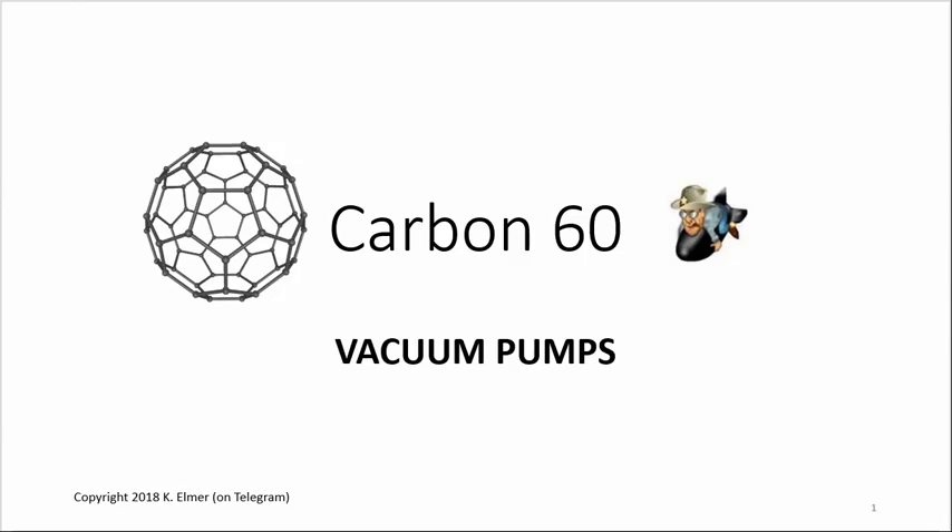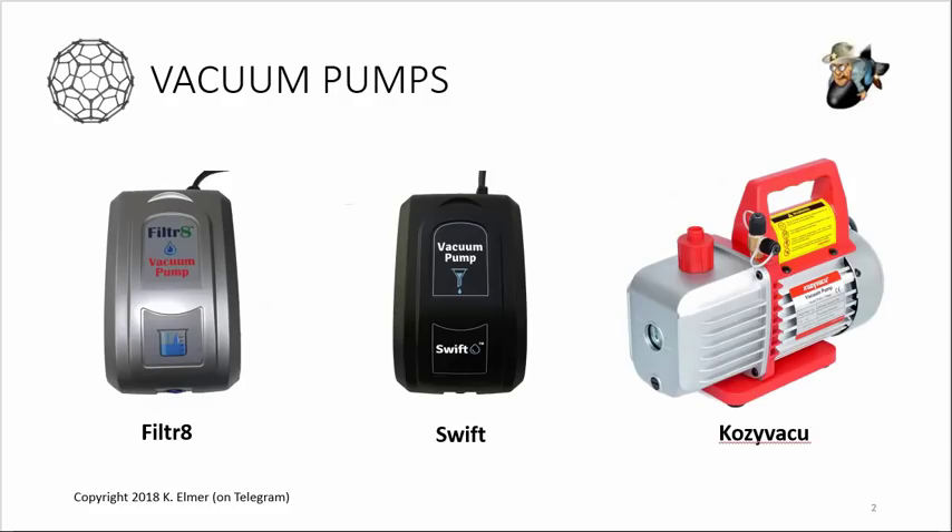Hello everyone, welcome to another Carbon 60 video by Kay Elmer. In this video I'd like to talk about the vacuum pumps we use when filtering C60 oil. This came up in the chat room a while ago - a discussion about which pumps were better. Several folks have been migrating to stronger pumps to shorten the filtering time, so I decided to do a test and make a video about it.